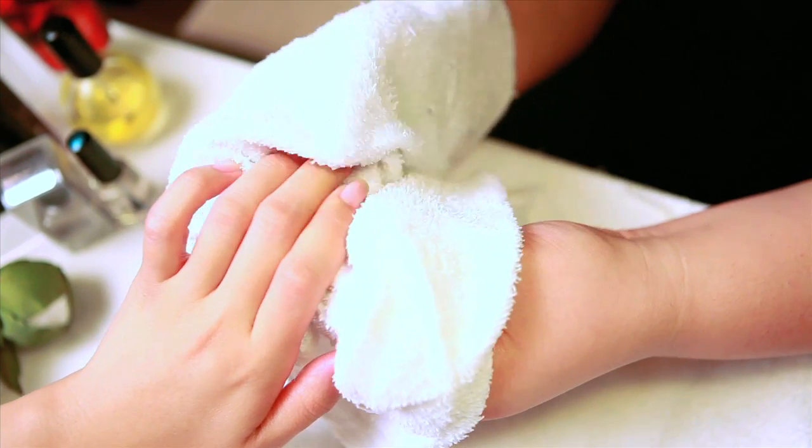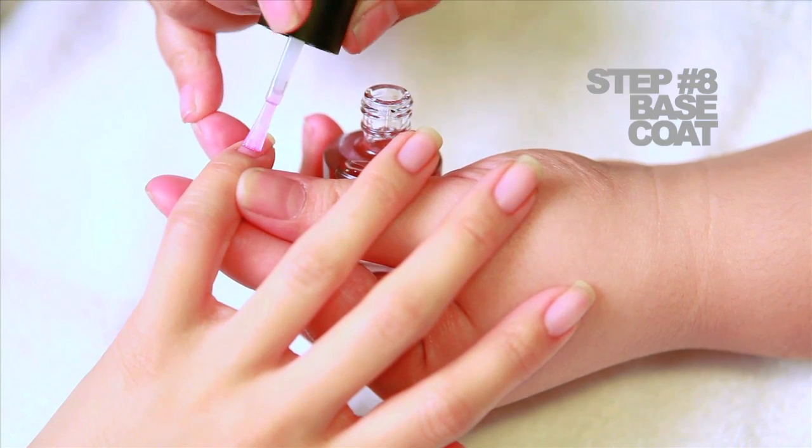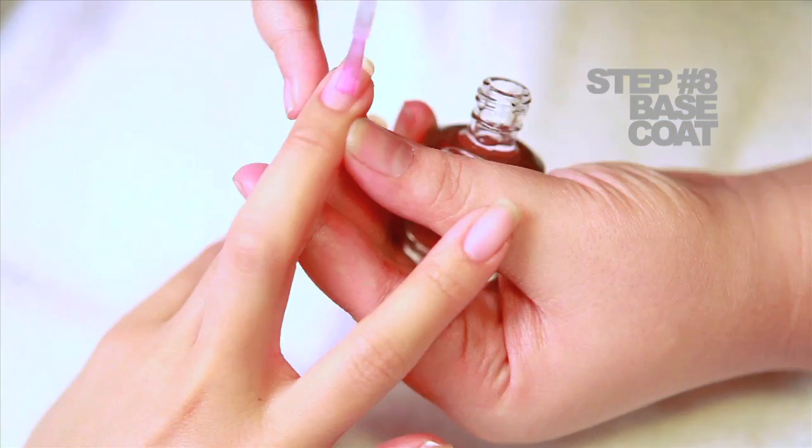Step number seven: before the application of nail polish, what you want to do is remove excess residue and grease from your hands. The best way to do this is to use a hot hand towel. Step number eight: now that your hands look clean and feel wonderful, the first step of application is your base coat.